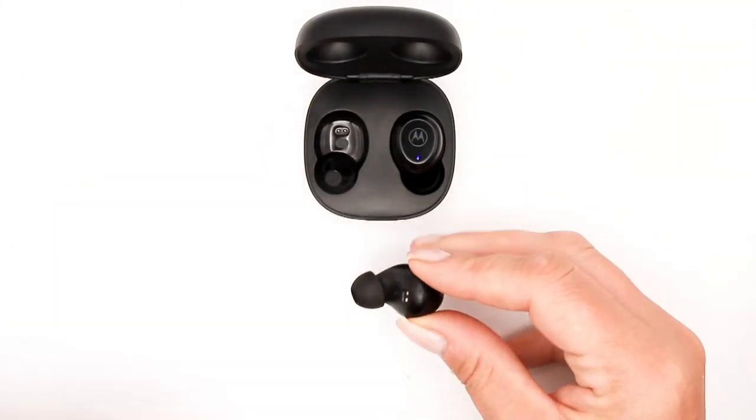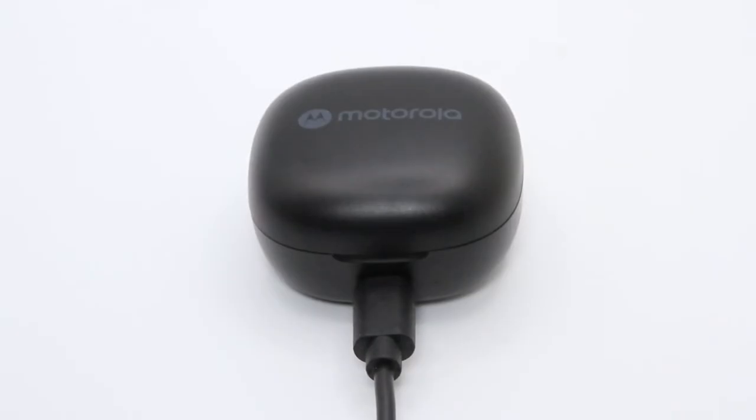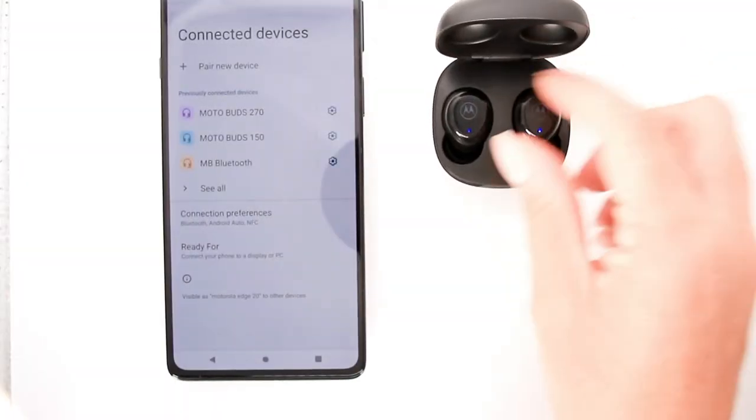Once placed in the charging case, the buds will power themselves off and start charging. A blinking red light indicates they're charging. The Moto Buds 105 arrive pre-charged.